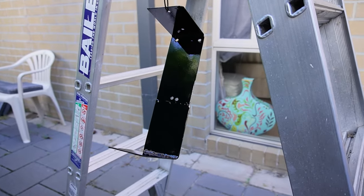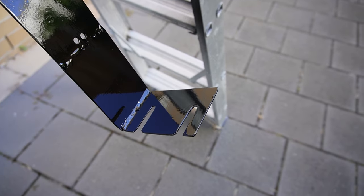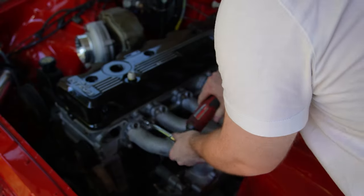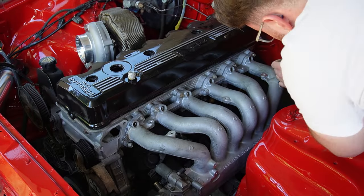Once that's in I can put the intake plenum on, put the injectors in and the fuel rail on, and maybe even think of where to put the Raceworks fuel pressure regulator. I've been busy painting and cleaning up that bracket that Ollie and I made for the LS coils and it looks factory - it's probably the most factory looking thing in this engine bay.